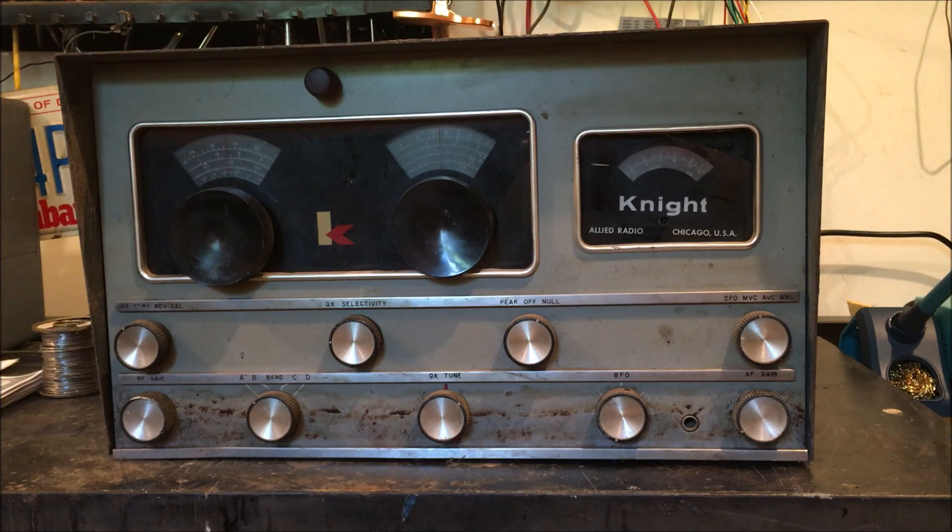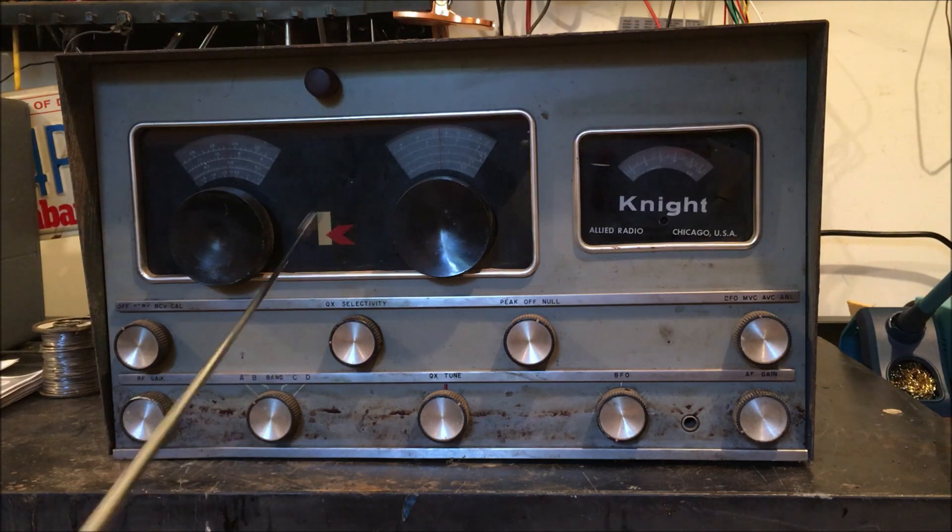The R100 later became the R100A. There are some differences — a lot of people would say this is the R100, but the biggest difference is the logo. On this one it's gray with a plain K and a red front part of the K. This is the first one, the 83-YU726. When the R100 came out, it had an italic K.